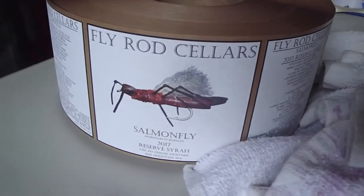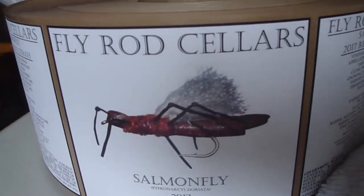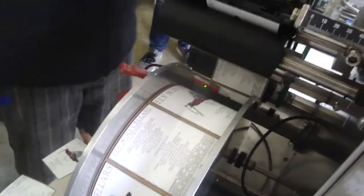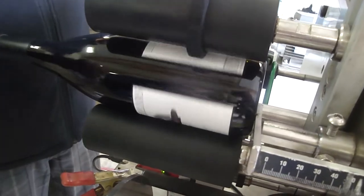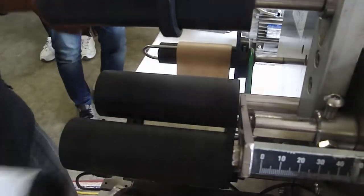Look at the new Fly Rod Cellar label. What a beautiful label, John. So we count it, and we count it again. Look at that. You're doing automatic. Automatic.